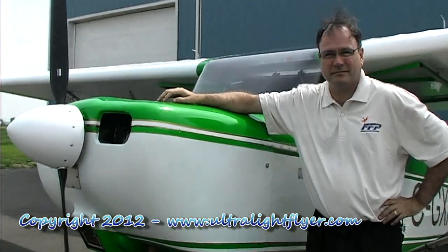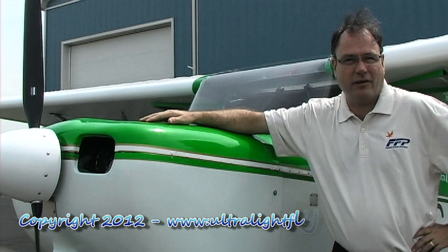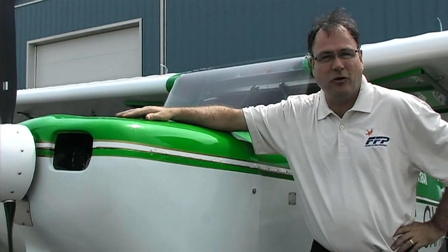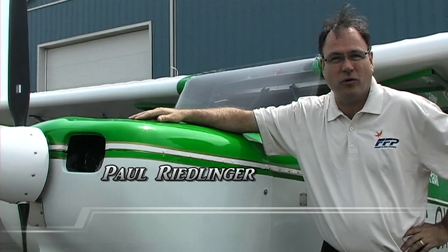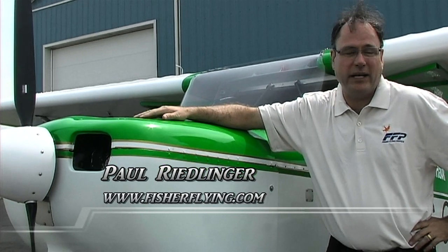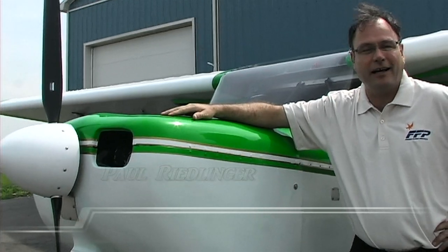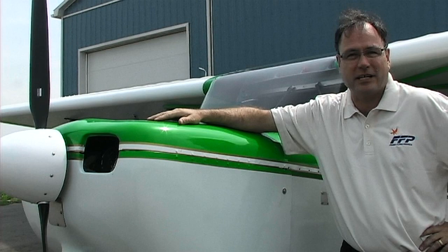This is the Dakota Hawk aircraft. It was originally designed and first flown in 1994. Right now there are about 110 kits out there, with just under 30 flying — 29 flying — but we got word last week that the 30th is about to start its test flights.